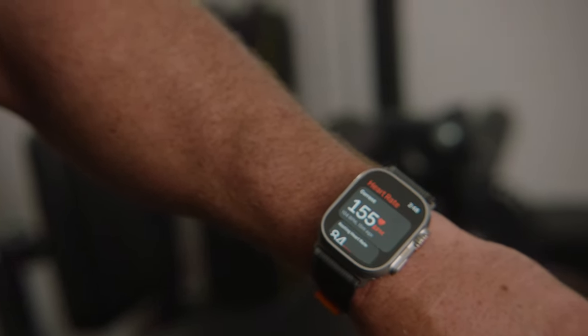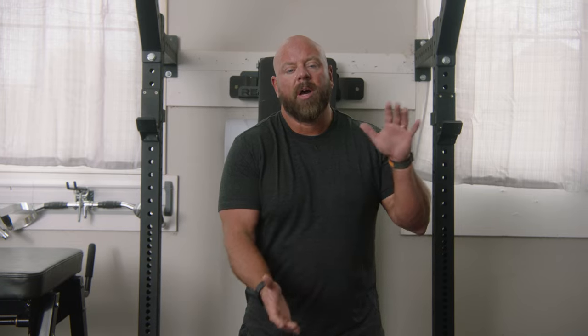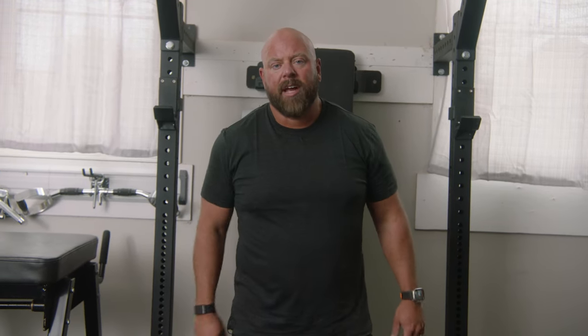And that's how we get extra accessory volume, hypertrophy, and conditioning at the end of the workout.